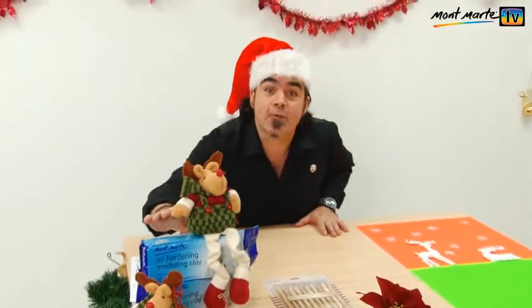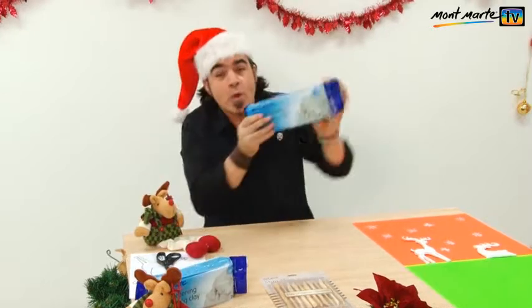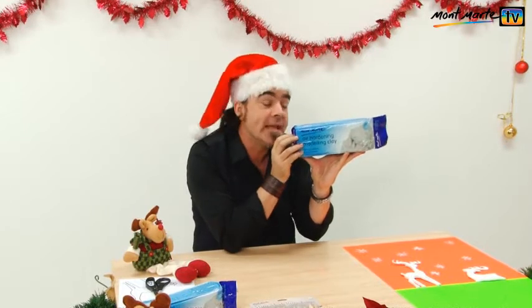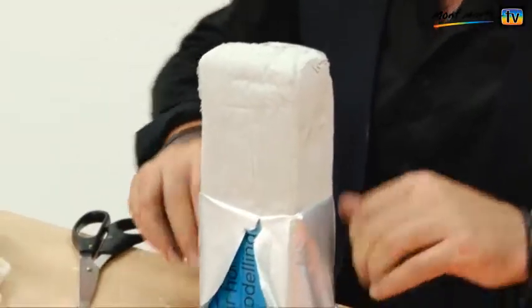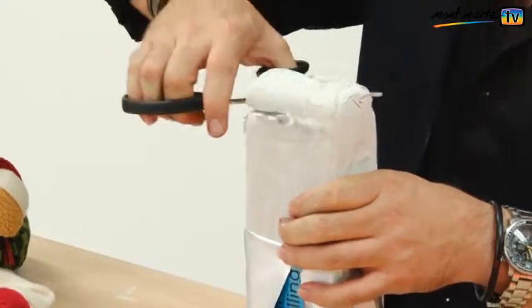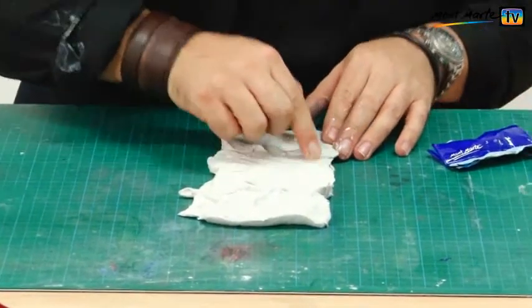For our decorations we're going to use some clay. We'll be using the Montmartre Air Dry Hardening Clay. Montmartre Air Hardening Clay comes in two colours — white, which I'm using, and terracotta. It's also provided in two sizes: 500 gram packs and two kilogram packs. That's the size here.